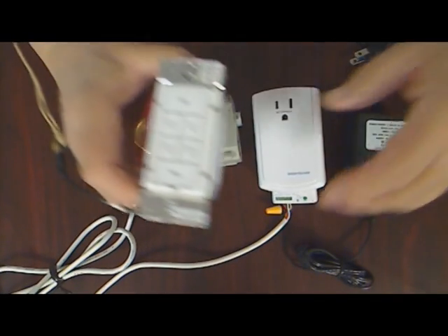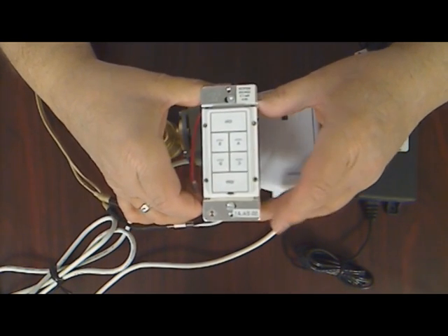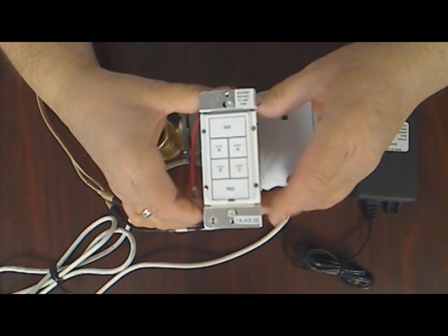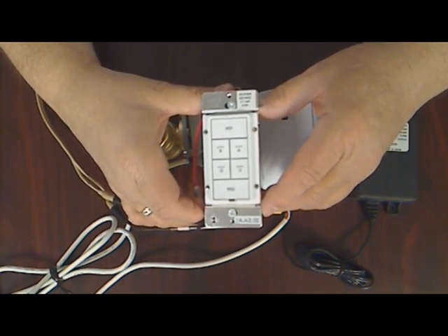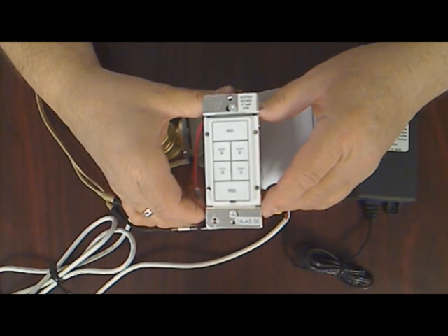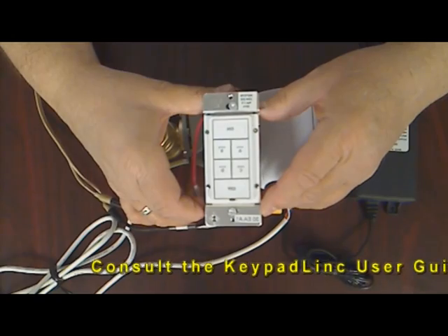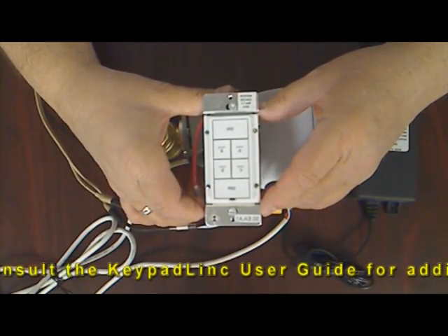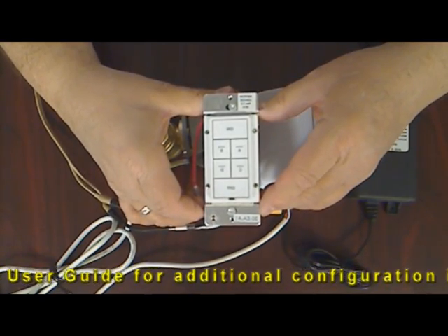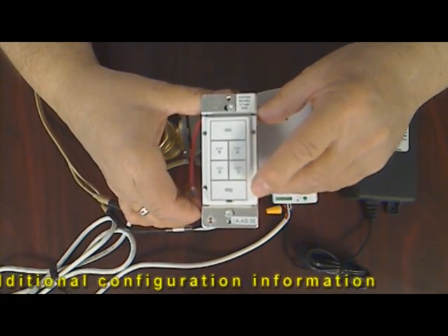To control your valve, we recommend linking it to an Insteon keypad link for several reasons. First, the keypad link can replace any existing wall switch where a white or common wire is present without further modification to the switch box or wiring. Second, since the keypad link is a dual-mode device, it can also act as a receiver for radio frequency communications from Insteon wireless water leak detectors should you choose to use them. And finally, the keypad link allows control and status feedback to be assigned to individual buttons as I'll show you now.